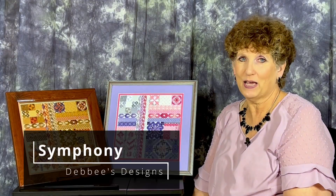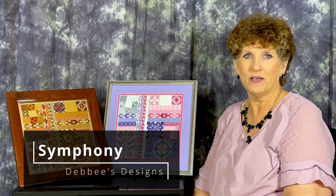A symphony is an elaborate musical composition for a full orchestra. Our symphony is an elaborate needlework composition with complexities in every portion. Hello, I'm Debbie Rowley and I designed Symphony as a teaching project. My inspiration for this piece was an art print full of textures and divided into several areas.